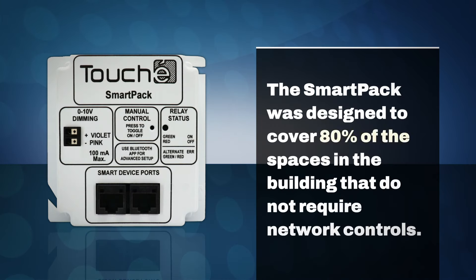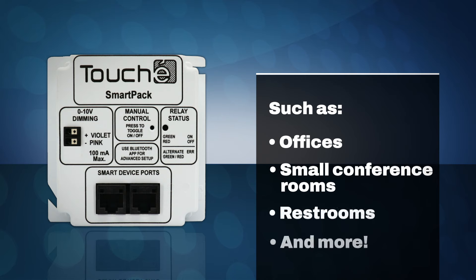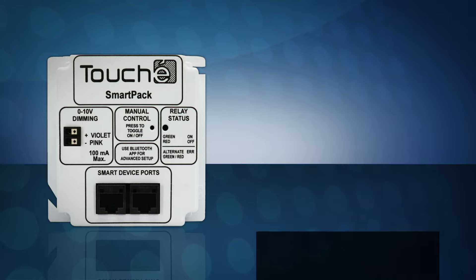The SmartPak was designed to cover 80% of the spaces in the building that do not require network controls, such as offices, huddle rooms, small conference rooms, restrooms, and many more, with only a few easy to install components.